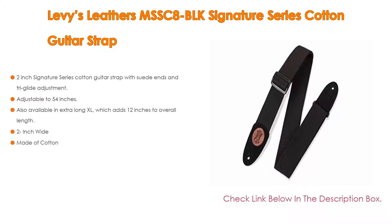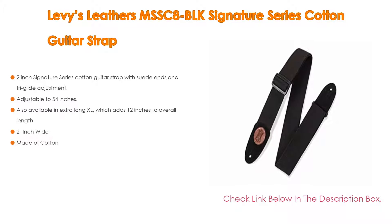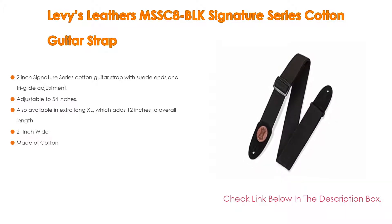It is also available in extra-long XL, which adds 12 inches to the overall length. The strap is 2 inches wide and made of cotton.